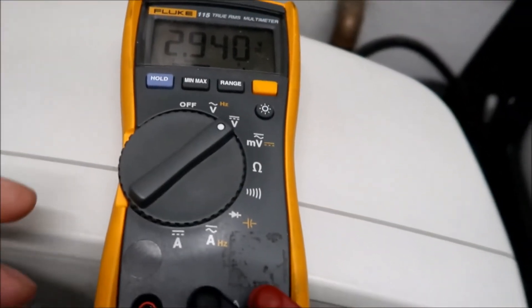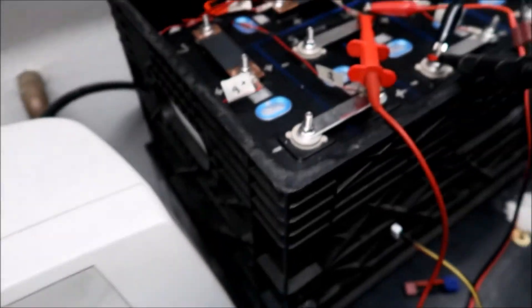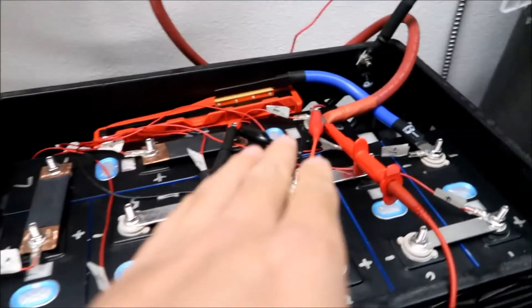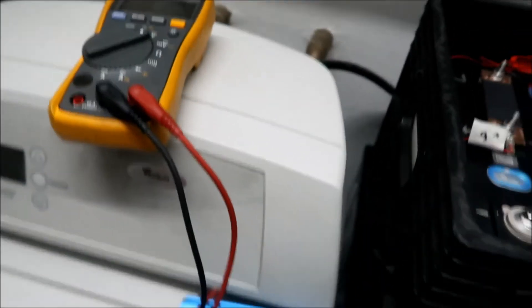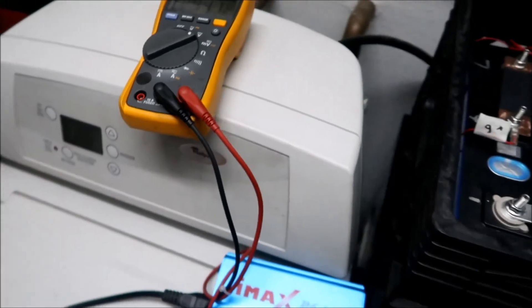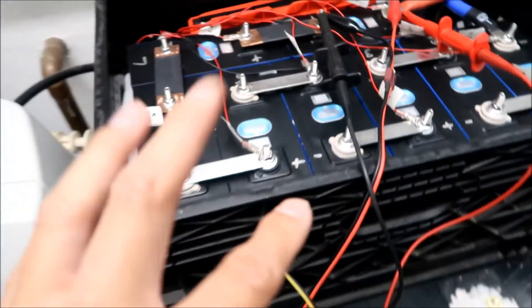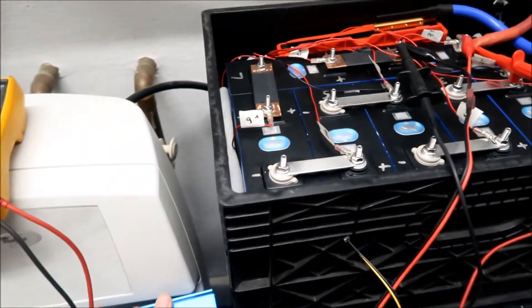I just shut the charger off - it went from 2.945 down to 2.94 and dropping. I'll need to hook it up again a little later. Switching to number eight now - the other problem cell at 2.7 volts. I just threw the charger right on it so it should start going up right away. About half an hour later we're at 2.942 on cell number eight.